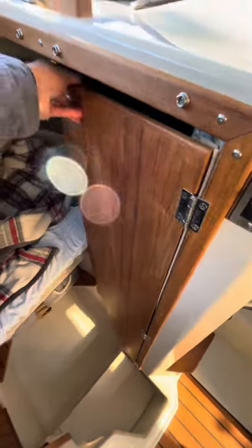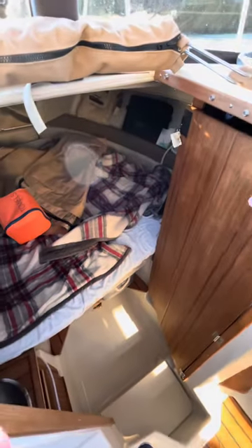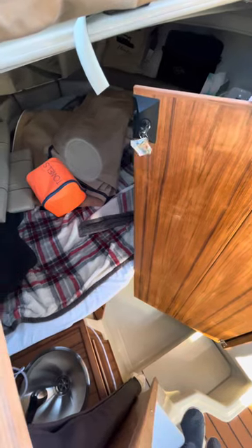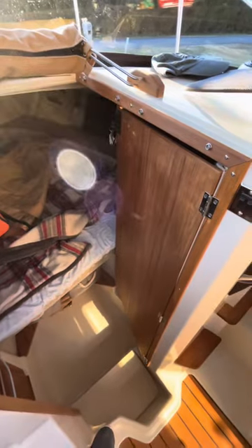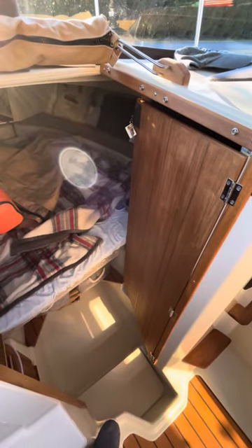The downside might be a little bit of play, a little bit of rattle while you're underway — it will move a little bit even if it's locked. But that's a small price to pay for not having to do anything with the bedding to open and close the head door. That's the advantage of the bifold or split door, as you'll hear it called, on the Ranger Tugs R23.